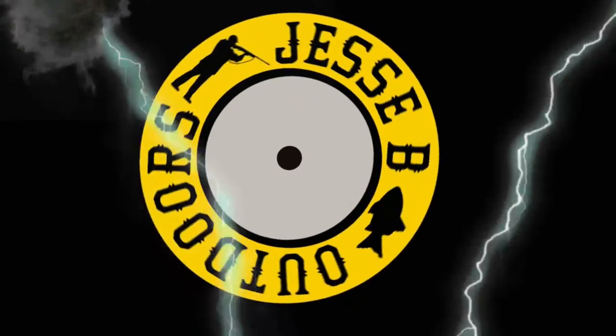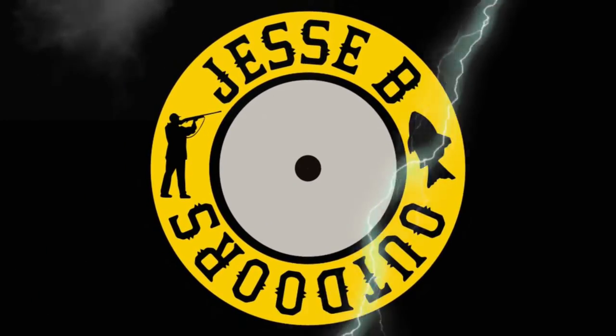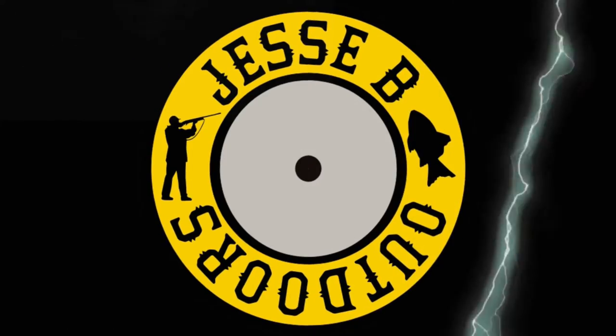Today we're going to go over some X-Ageist Tac tactical glasses here, and that's coming up next here on Jesse B Outdoors. Welcome back everybody and don't forget to like, share, and subscribe. Hit that notification bell. Leave a comment down below if you like videos like this.